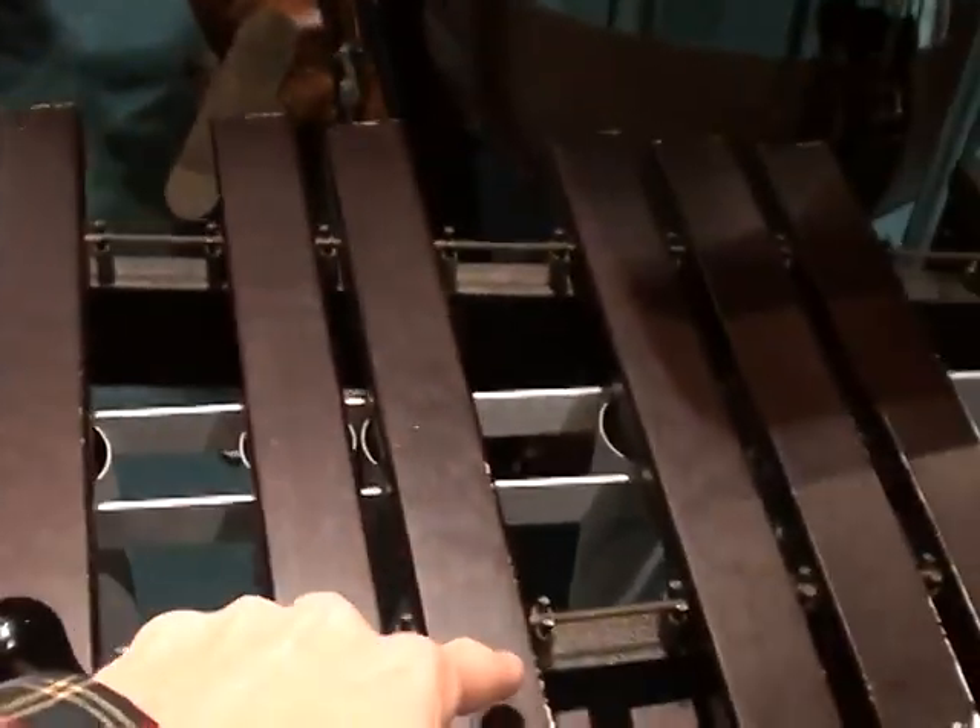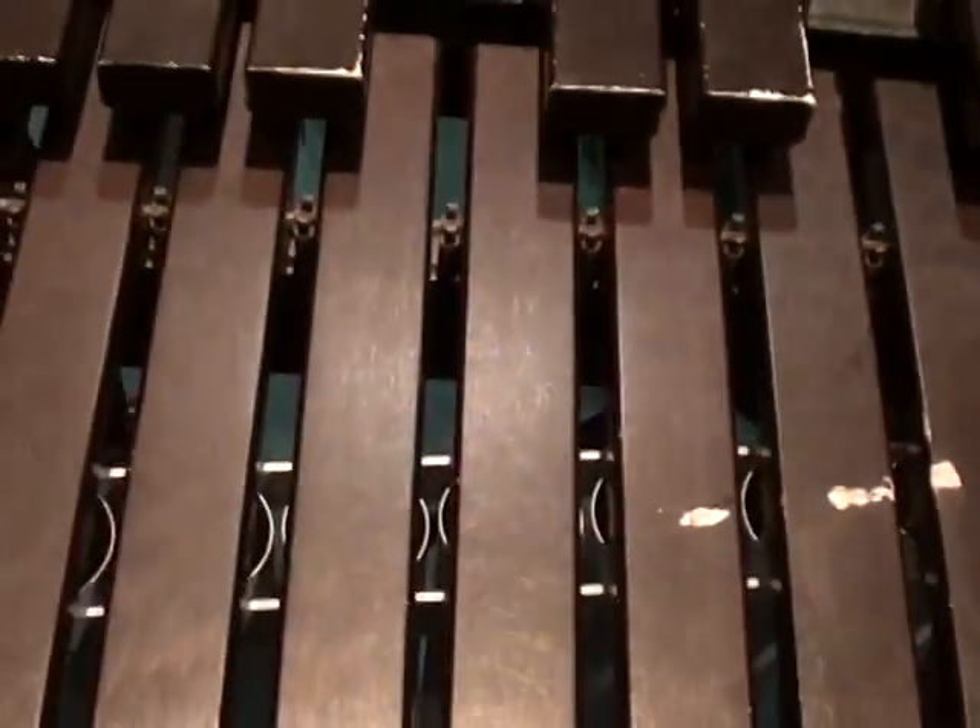You've got your black keys right there, in groups of two and three, and so forth. Then the white keys would be down there in this bottom row.